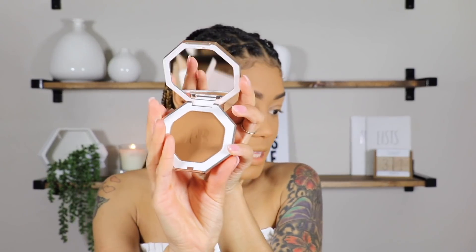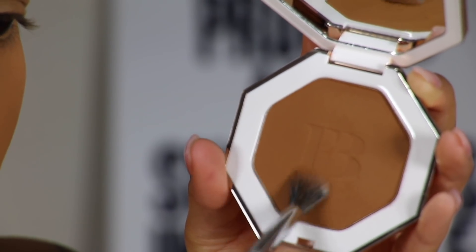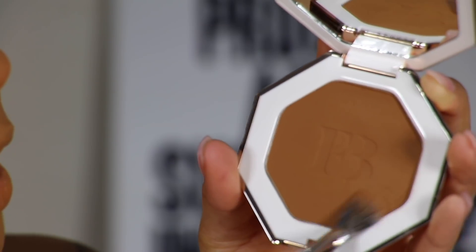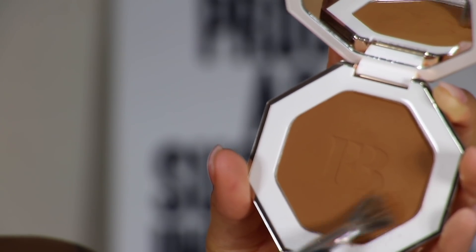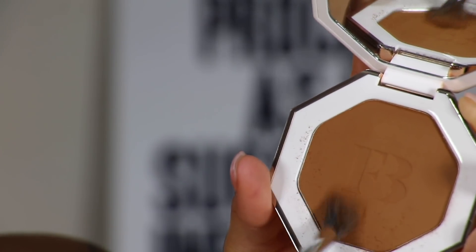I'm going to use this on my eyes and on my cheeks. When you open it, this is what it looks like. It's like a warm neutral — I kind of feel like I see some green in there, like an olive. So for a neutral skin tone, I really, really like this. When you grab into it, you can see all the fallout that's coming out, which is not really a lot. There's not really any fallout coming out of the pan at all, so super good.